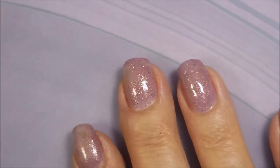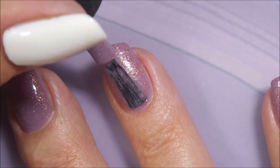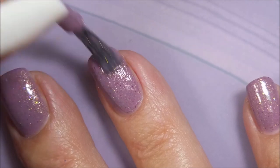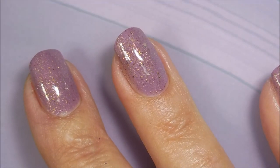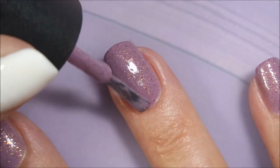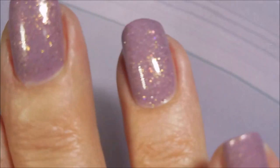Liking it so far. And here we go with our second coat of Moonbeam Dreams. You guys know I had to have this just because of the name. This is one of the polishes I got from the Polish Pickup a while back. I've already hauled it, but I'm actually getting to wear it right now, so that's really cool. Love all that gold in there.